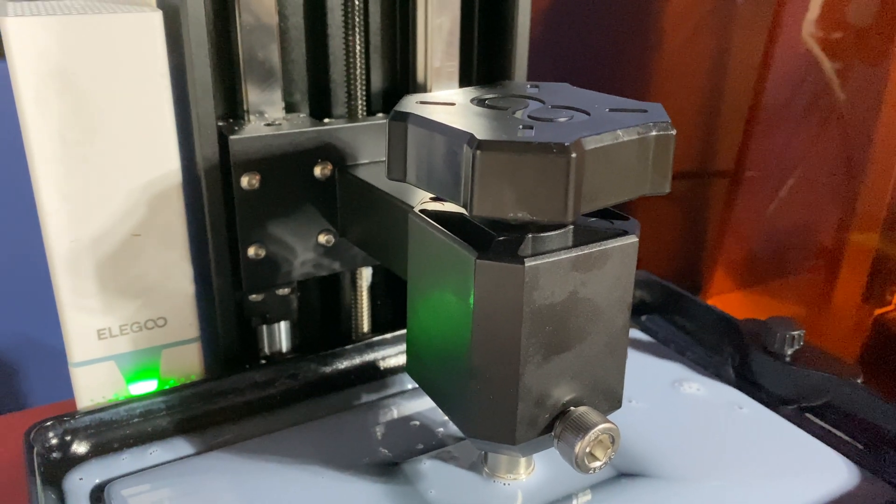While the build quality and print results sound fantastic, there are things to consider before picking this machine up. First, it's really, really loud — and I don't mean the fan. What's obnoxiously loud is the squeal it makes as it lifts and lowers the print bed. This might just be my model, but it really drives me mad sometimes. It shouldn't matter too much since you shouldn't be around the machine while it's running, but I can hear it from upstairs — it's a piercing sound, so something to consider if you don't have much space.